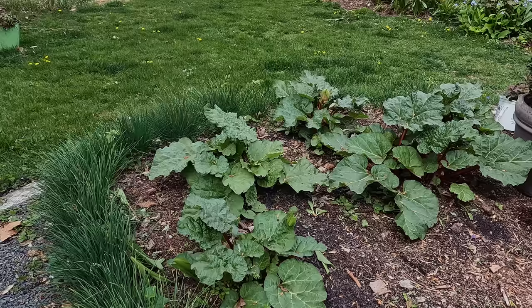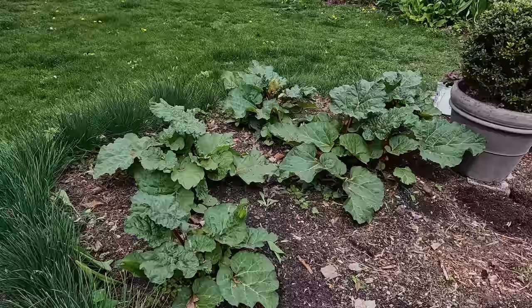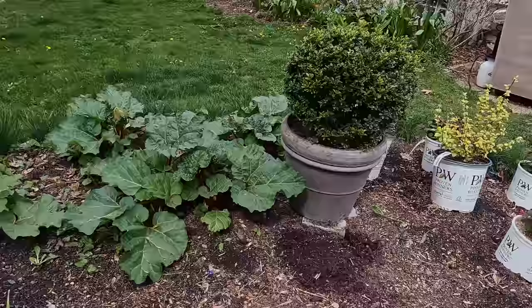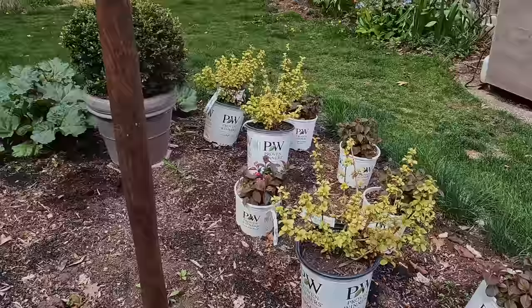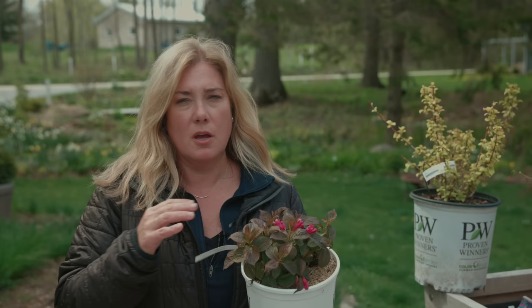In this corner we've got all the rhubarb. This rhubarb all came from my grandmother's house, and her rhubarb came from either her parents' or her grandparents' house. So these rhubarb plants are probably from before 1900. The front of this is going to get a really fun annual treatment, and back here we have a very interesting shrub.